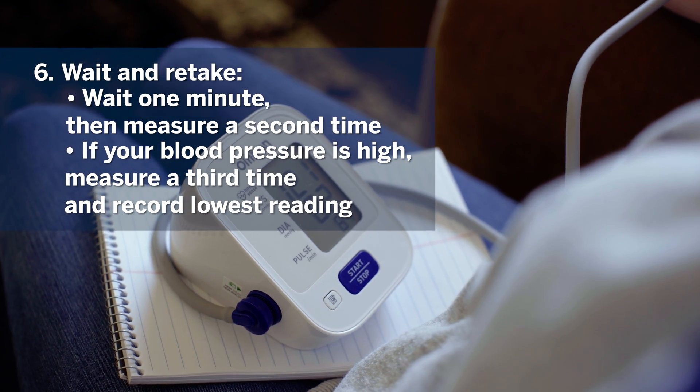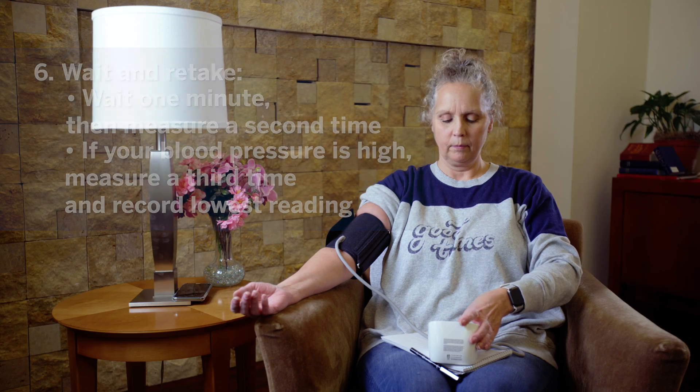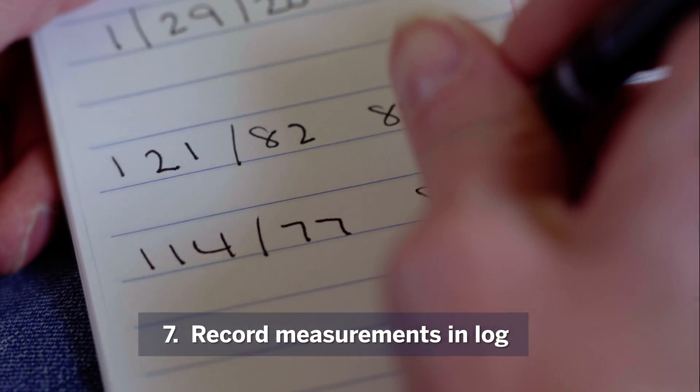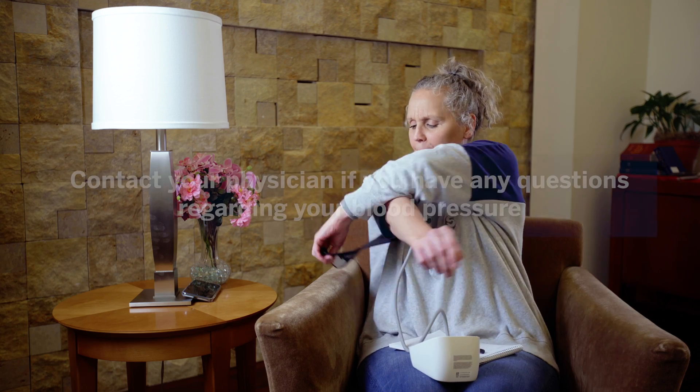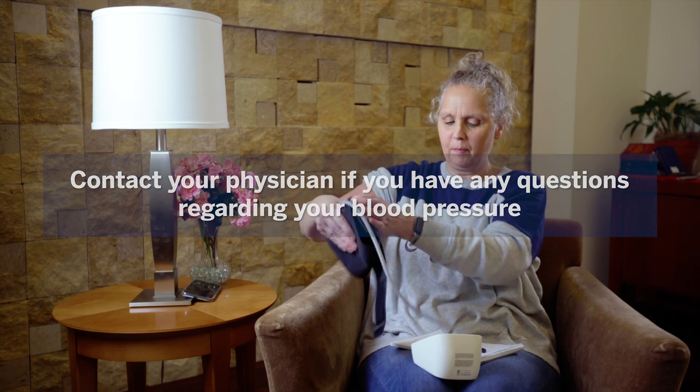After the reading is complete, wait one minute, then measure a second time. If your blood pressure is high, repeat the reading a third time and record the lowest of the two. Finally, record your measurements in your blood pressure log. Be sure to contact your physician if you have any questions or concerns regarding your blood pressure readings.